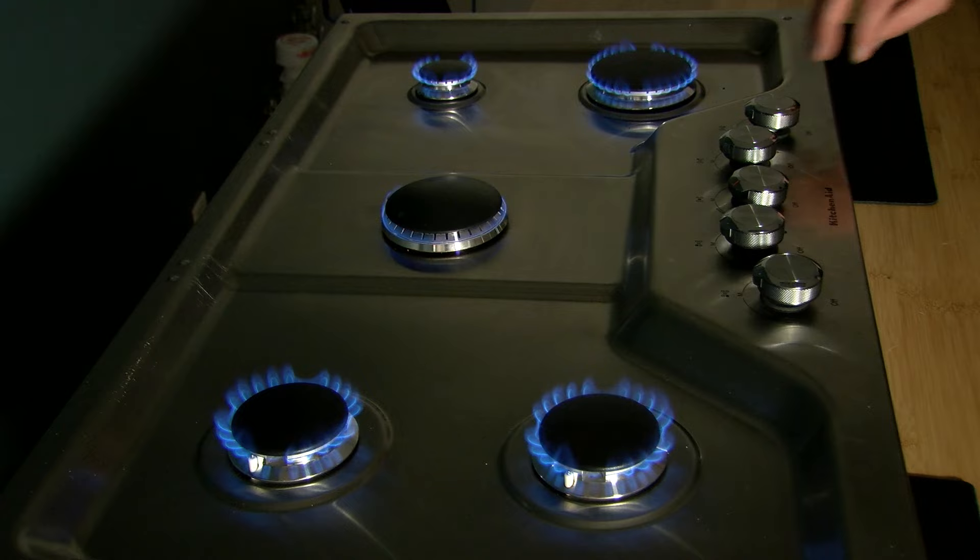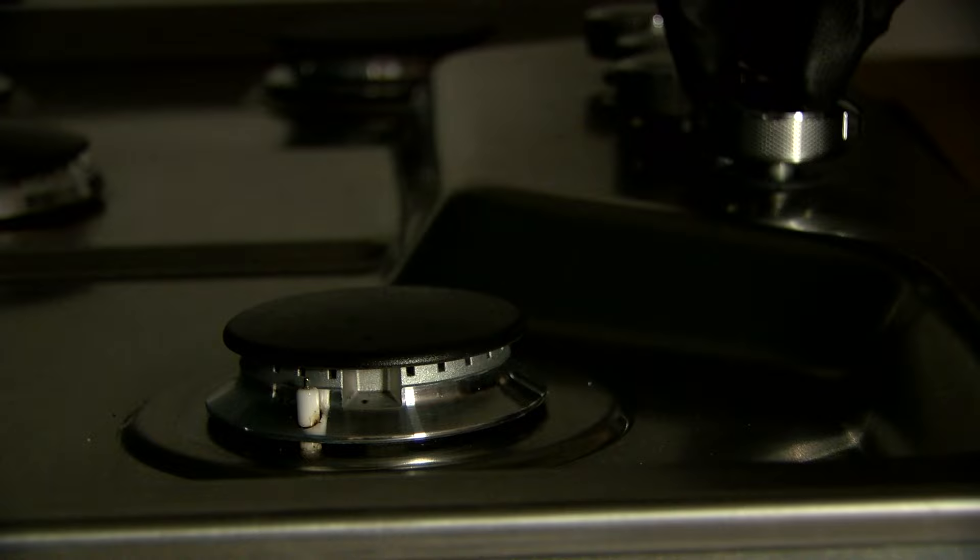Always consult your use and care guide and owner's manual for additional information. Today we're going to show you how to adjust the burner on a gas cooktop single burner, very similar to freestanding ranges and other ranges if you've done it before.